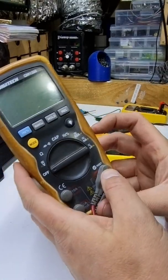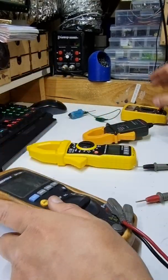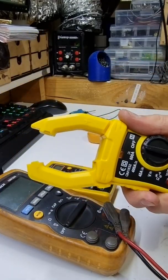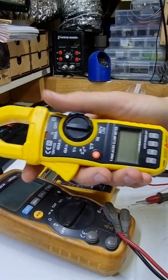If you want to measure current, you can move your probe over to the 10 amp range. This one has a 10 amp range. You just clamp it around the cable and it will tell you how much current.